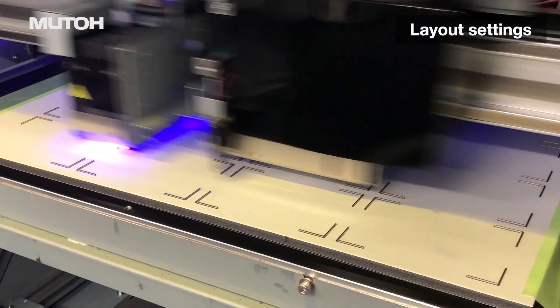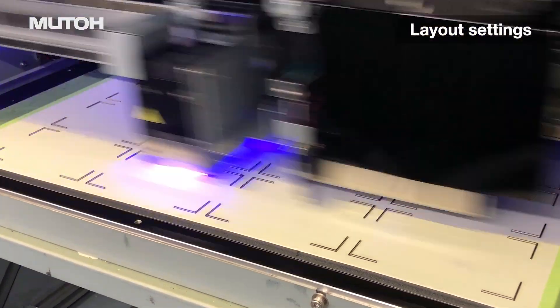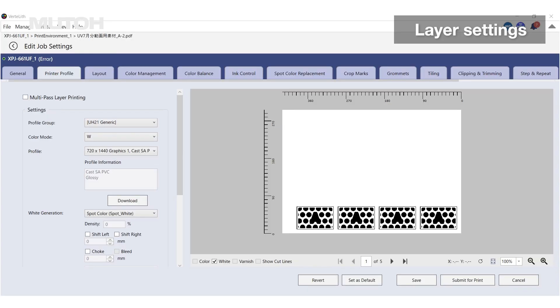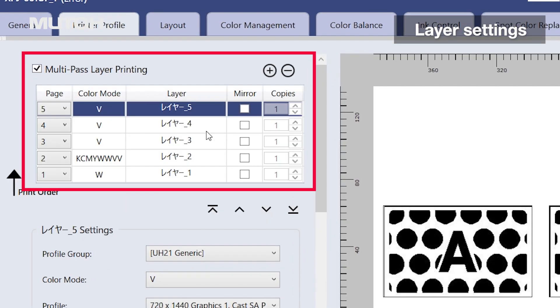Based on the settings, prepare a jig using the simplified jig production function in Vertlif. Then, using this multi-page data, check the box for multi-pass layer and set the respective layer settings.